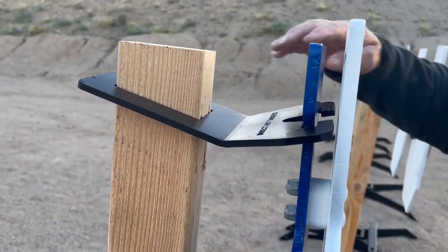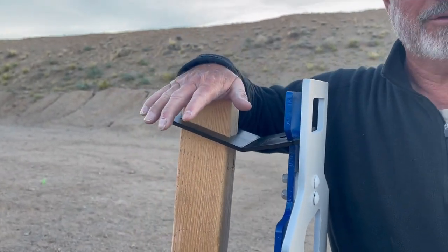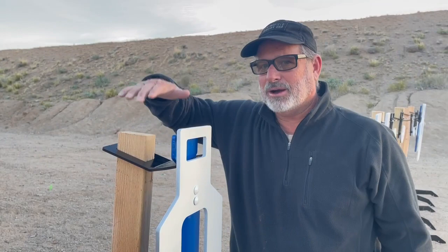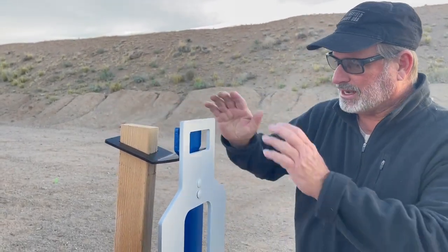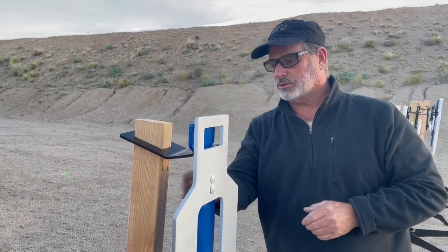Some other designs have the hanger come in and the target hangs below it, so there are pieces of wood above the target. That drove me crazy because it had things above the target that we don't normally have in a normal target presentation. I wanted nothing to obstruct the view of the target, so that's when we went to the multi-level setup.